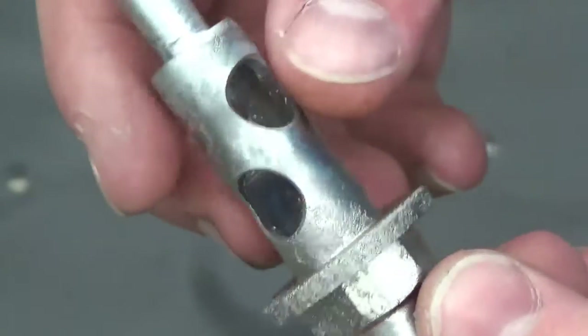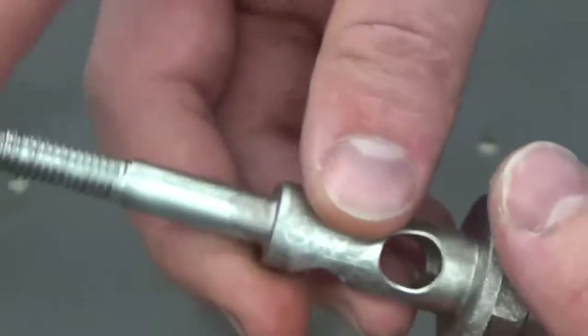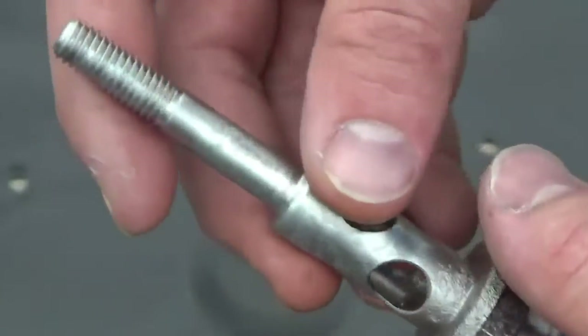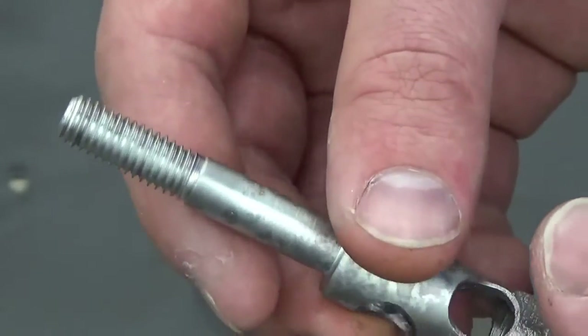All we did was vapor blast the part, wash it off, and air dry it — and this is what you get. This is something you can expect each and every time. Again, this is a ferrous part, but these are the results you can expect. Just look how clean that is.